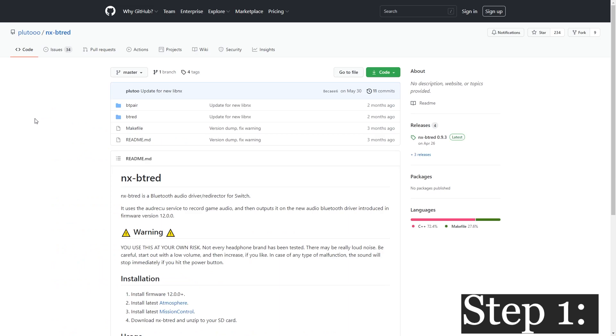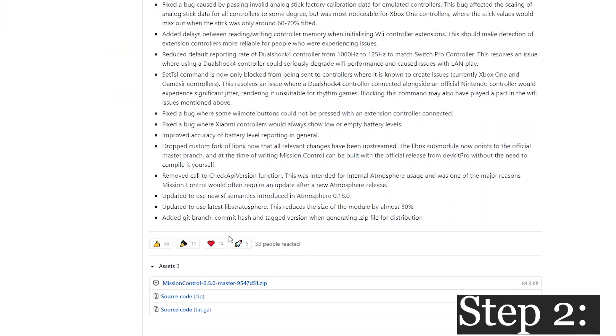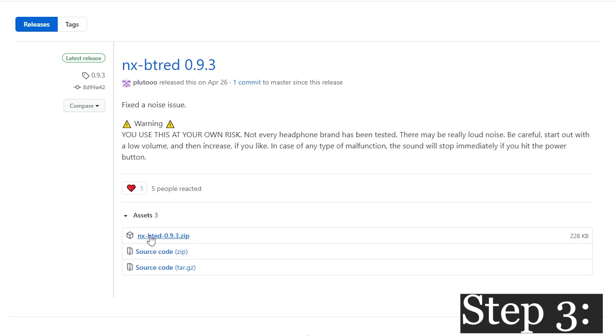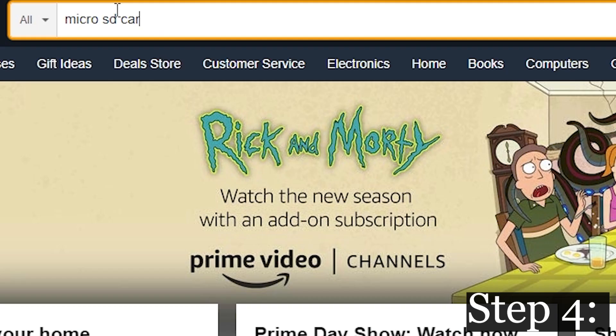Now let's begin. Make sure your Switch is on at least version 12.0, make sure you have a copy of Mission Control, and finally you're going to want to get the release version of NX-BTRED from user Pluto off of GitHub. It's going to be in the description of this video.